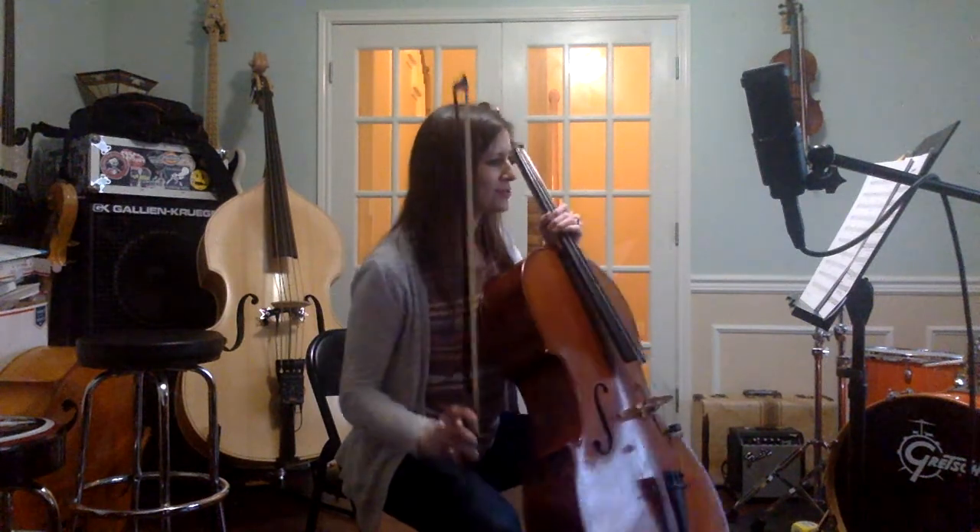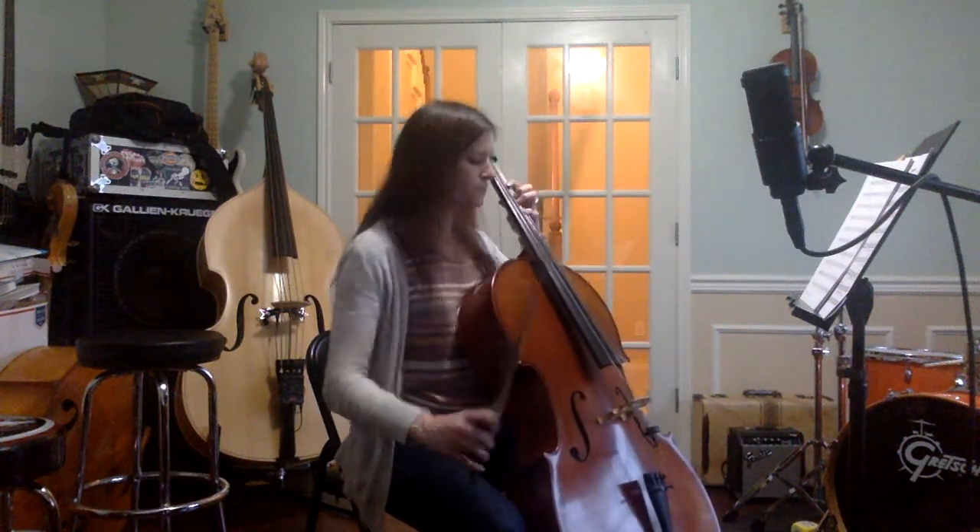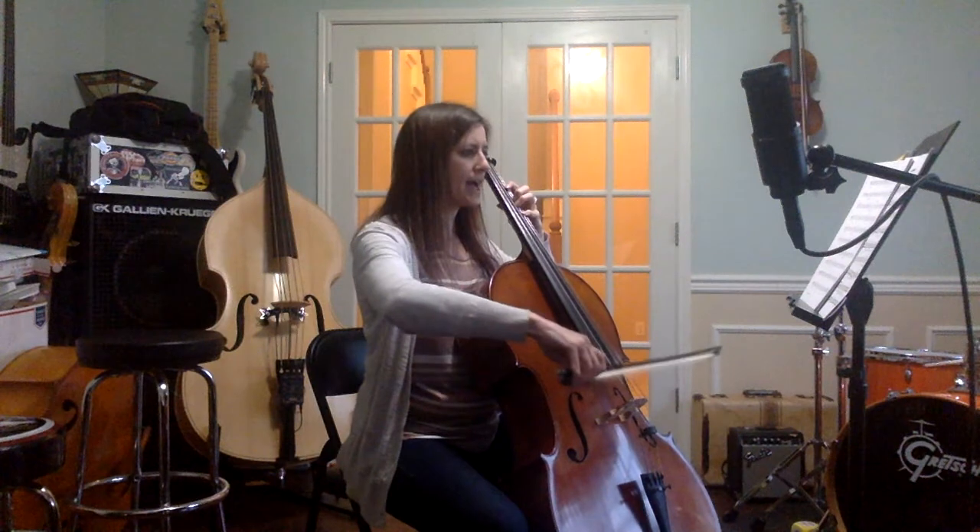Then we have the main theme come back. Let's start the last beat of measure 32. One, ready, play.